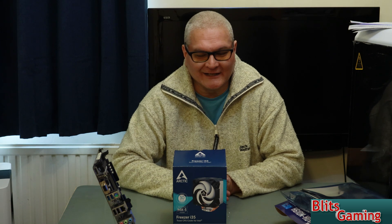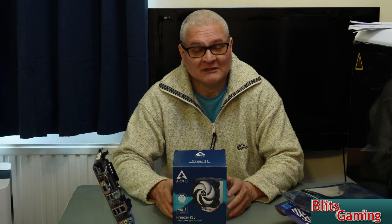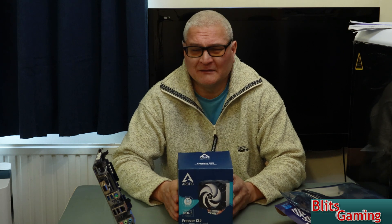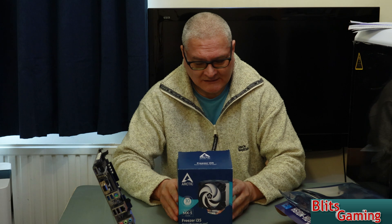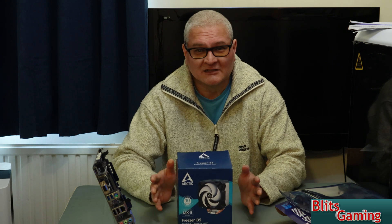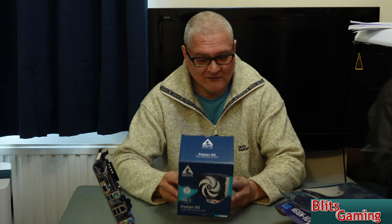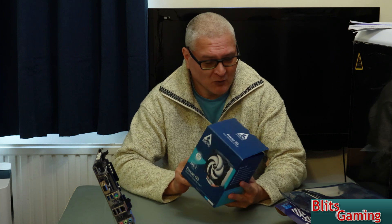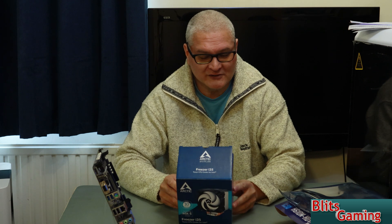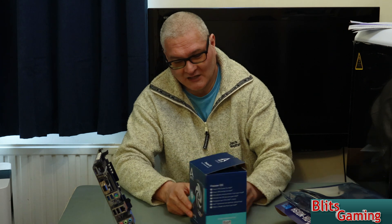Hello, it's me Andy from Blitzgaming. I hope you're having an amazing day. It's getting a bit warmer in the UK — don't want it too warm, but we don't want it too cold either. In today's video we have got a new cooler. I thought it was a big quiet one, but it's an Arctic i35 cooler.